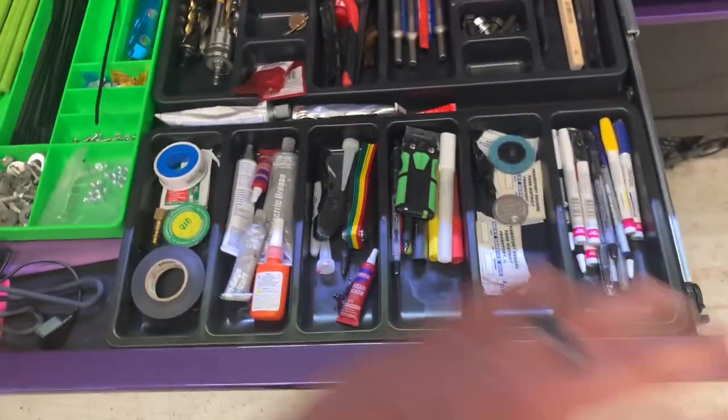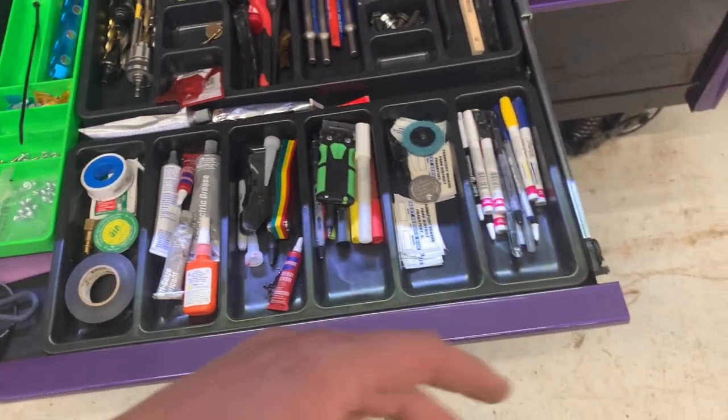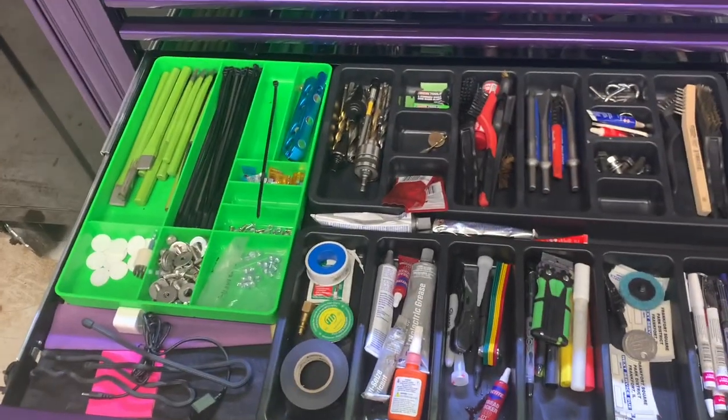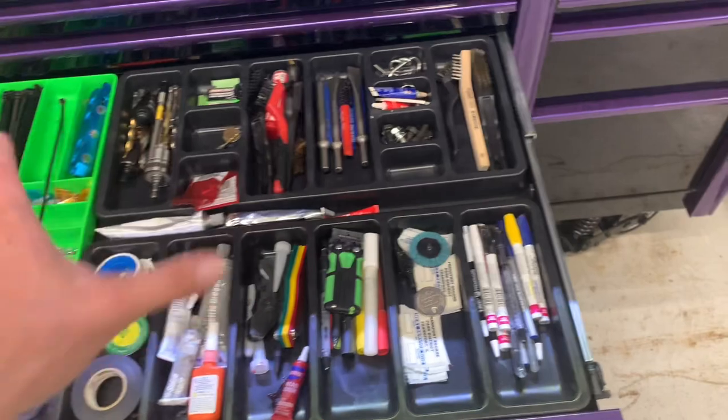This is kind of my layout slash parts drawer: fluids, paint pens, markers, air chisels, step bits — everything you'd need before having to go to the parts bin should be in here.